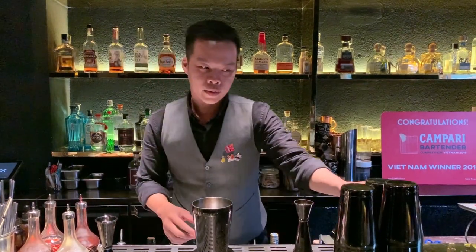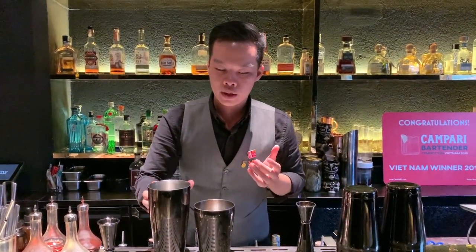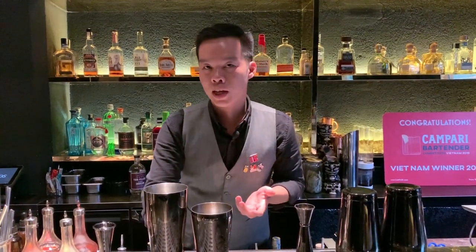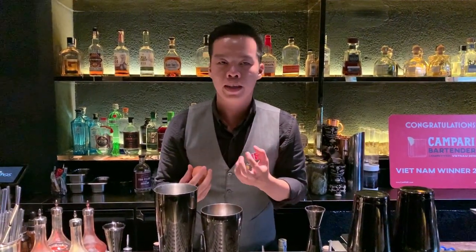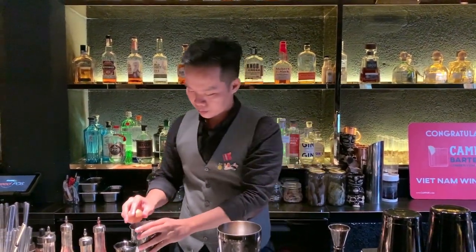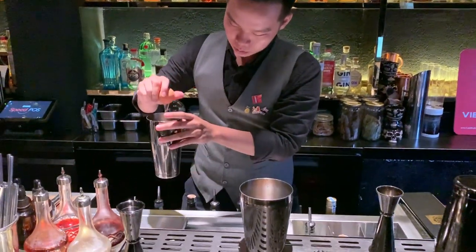And absolutely using sugar for sweetness. For me, with Whiskey Sour, some people put the bitters together and dry shake with the egg white. But I don't want to do that, because it makes the whiskey sour more harsh and more dry. So I put the egg white and then dry shake later. One egg white.